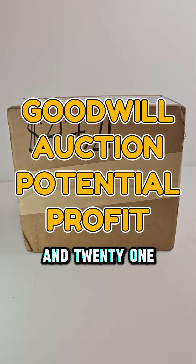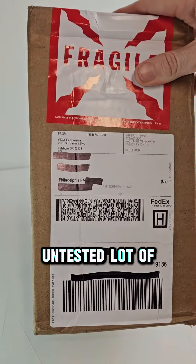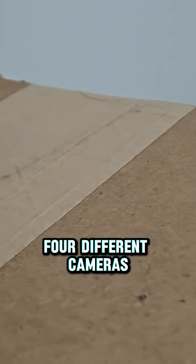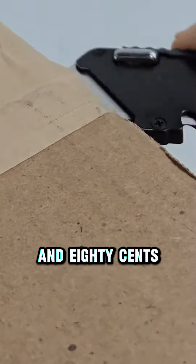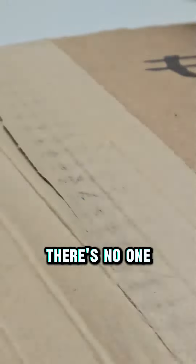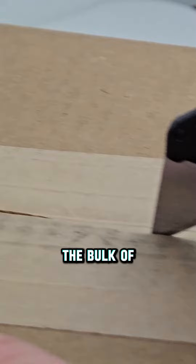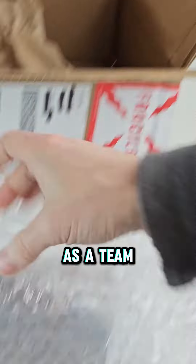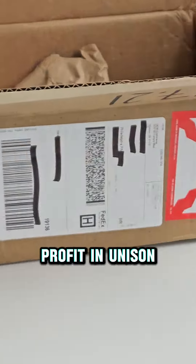We paid $47.21 for another untested lot of cameras from the Goodwill auction site. This lot comes with four different cameras, so we're paying about $11.80 for each one. Unlike our other auctions we've won on Goodwill, there's no one camera that's going to carry the bulk of the profit, so hopefully these cameras can come together as a team and bring that profit in unison.